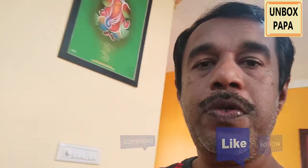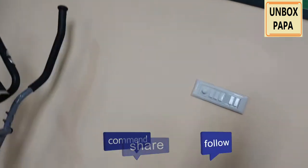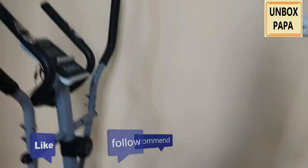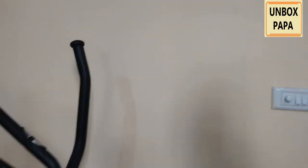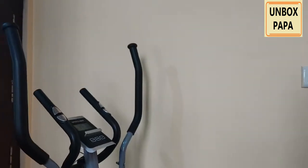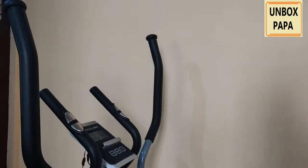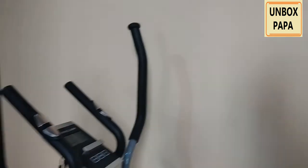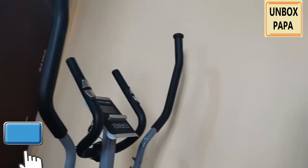Hello friends, welcome to Unbox Papa YouTube channel. In this video I am going to review a vertical cross trainer — this one, from Wellcare. I bought this three months ago during lockdown, so I've used it for almost three months. I'm trying to give you review feedback on this product, which I've used for the last three months, and it looks to be a very genuine and good product.